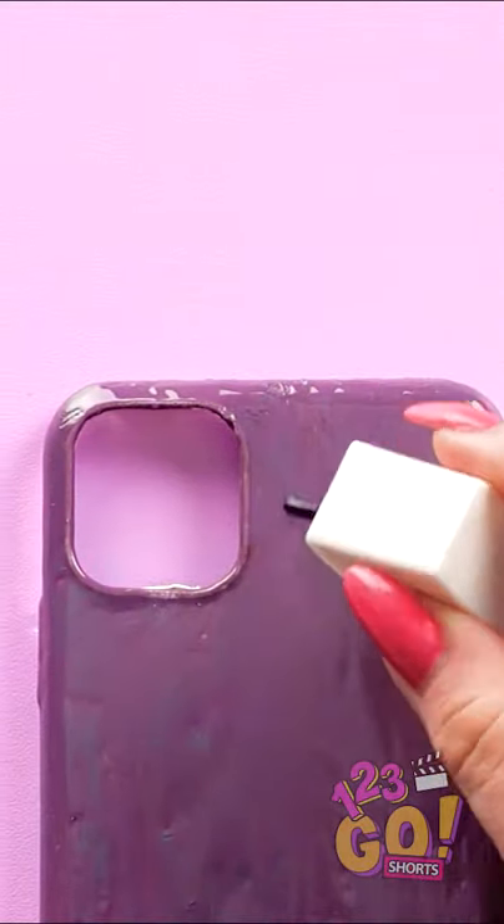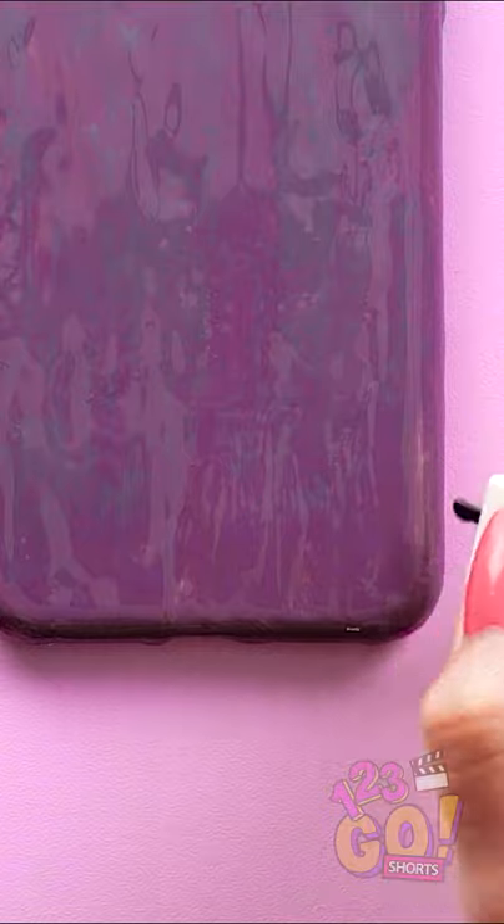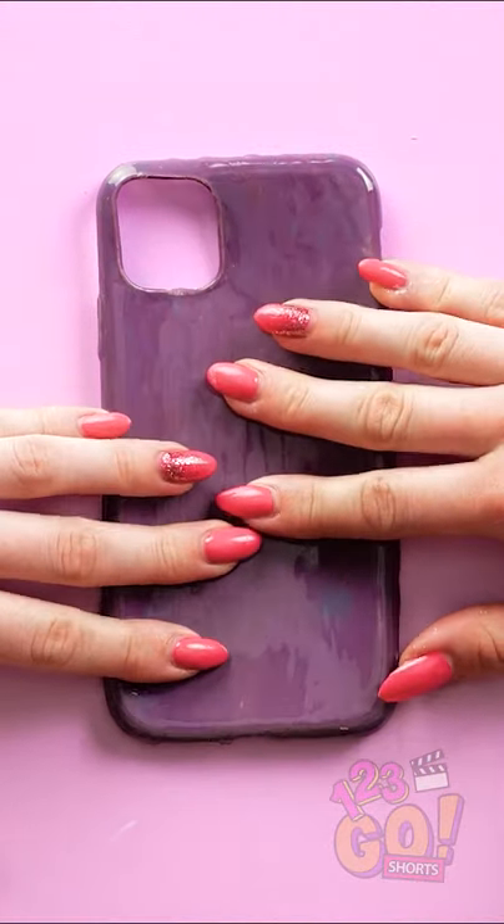But you still have one clear coat to go. Very nice. Once it's dry, give it a press.